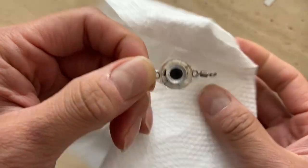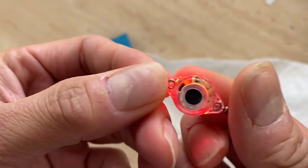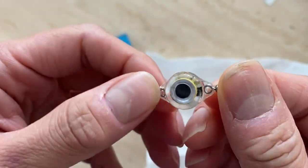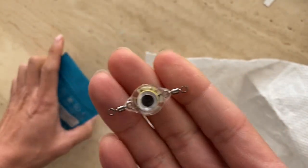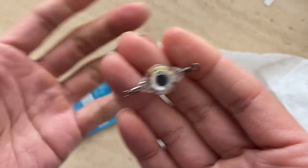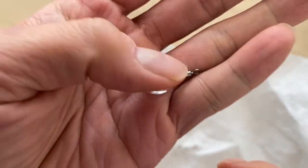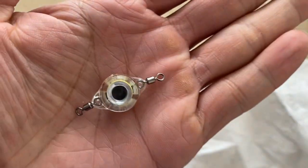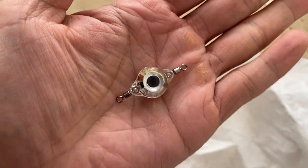It could just be another gizmo that doesn't do much, but it's interesting. I love when people come up with new technology for fishing. Anyway, if you think this is interesting and want to see other fishing tackles, leave a comment, click the like button, and I'll talk to you guys later.